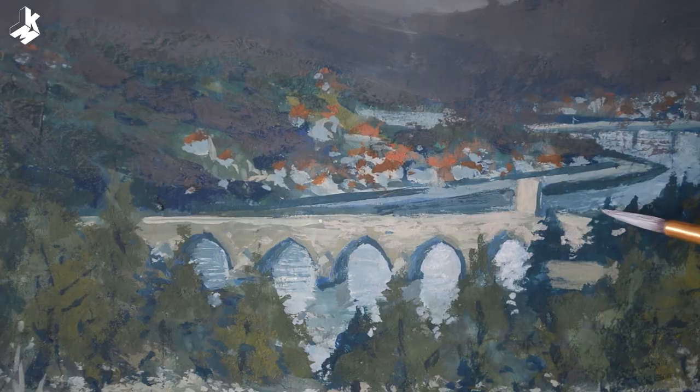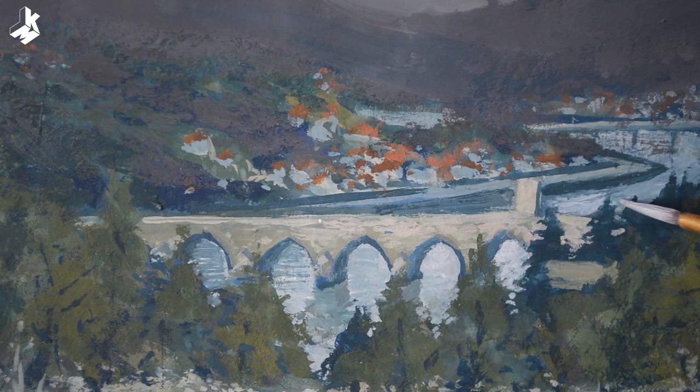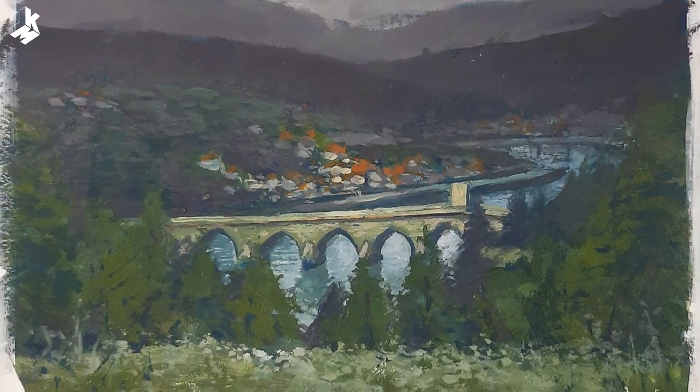There are also ducks and fish swimming in the river. It will soon be dark, so I have to wrap it up. And this is the final painting — it took me overall two hours to finish it.